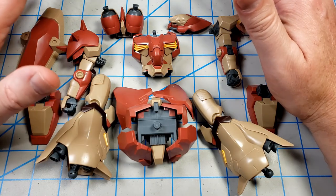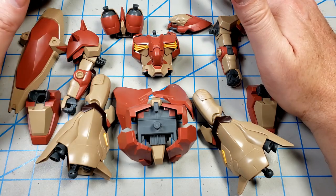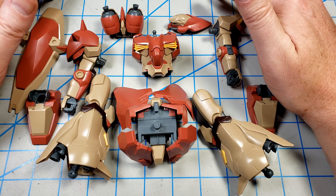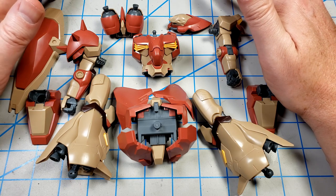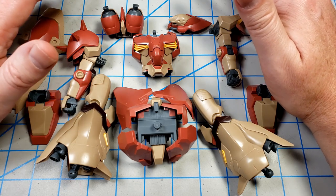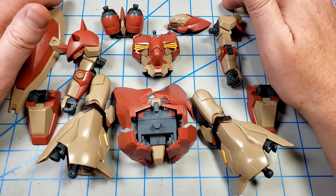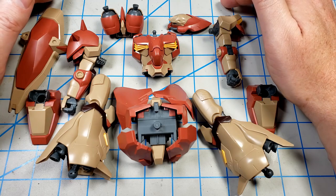But overall, this is a great build experience. If you've been on the fence about whether to get this thing or wondering how it goes together, this is one of the best Gunpla kits I've ever built. I wish every one of them were this way.